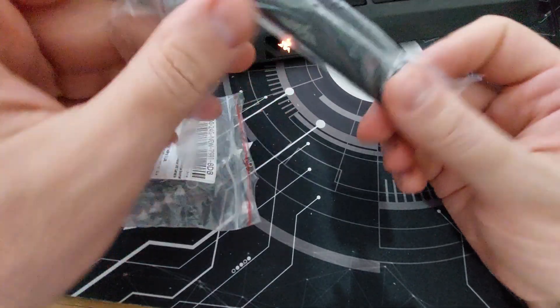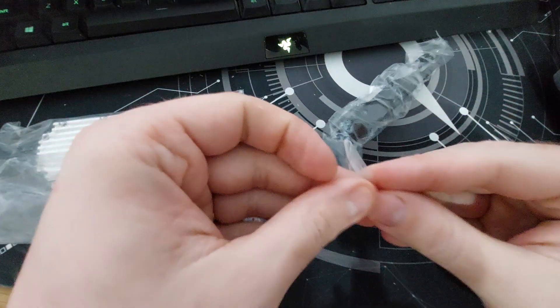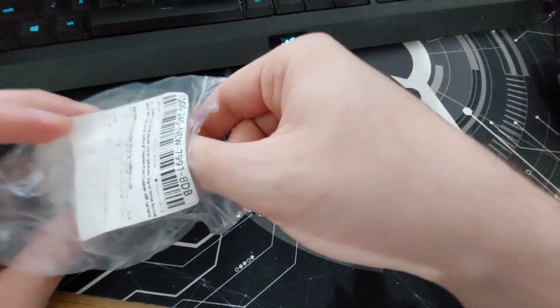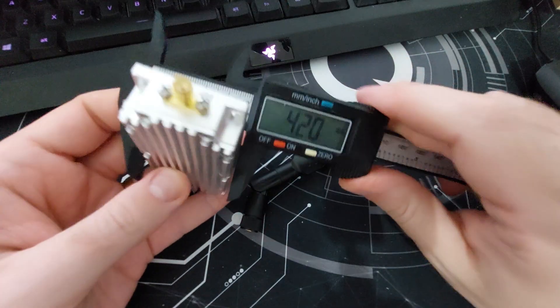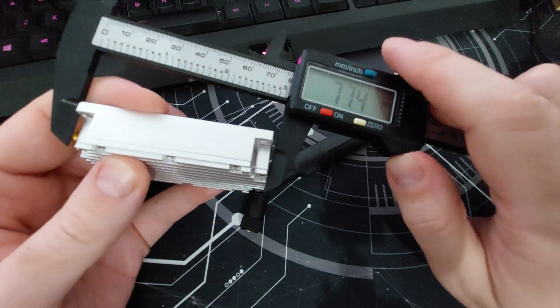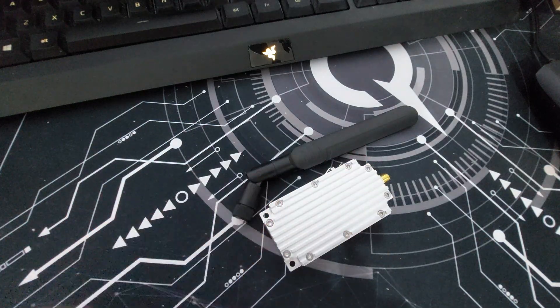So this is the package. It comes with an antenna and also the jammer itself. The dimensions are 40 by 76mm - small enough for you? And it has amplifiers.